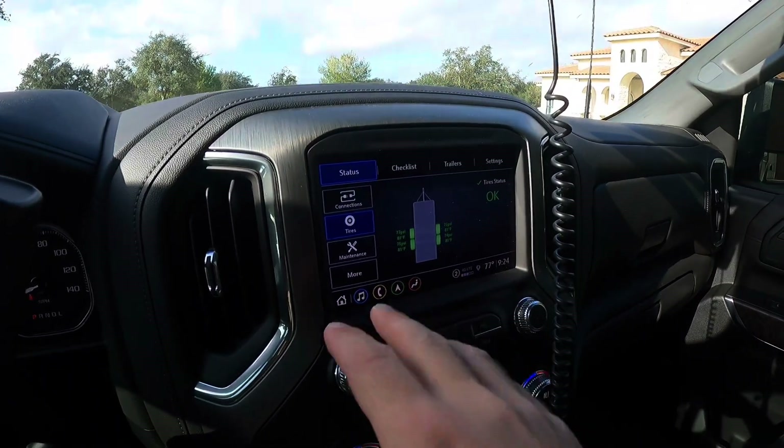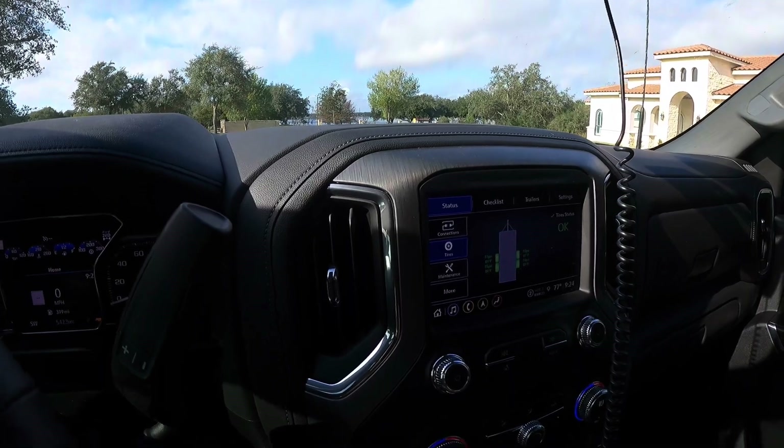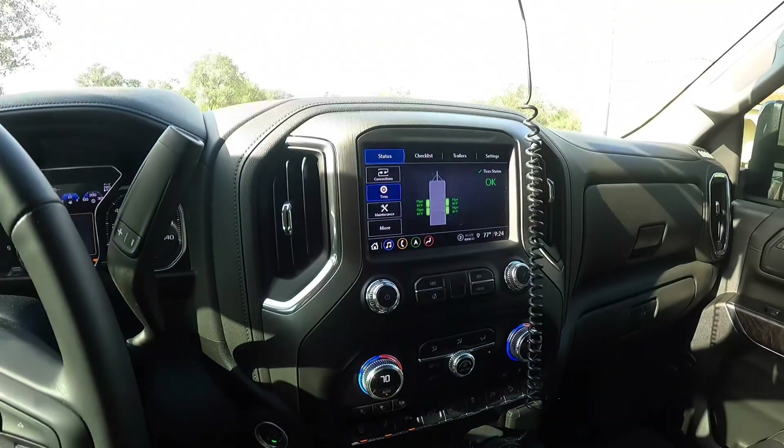There are a lot of light checks and you can input your maintenance info in there too. That's pretty much everything in the truck besides turning your exhaust brake on.